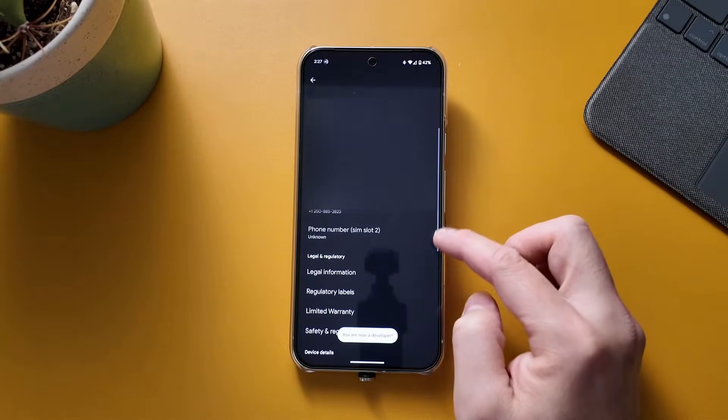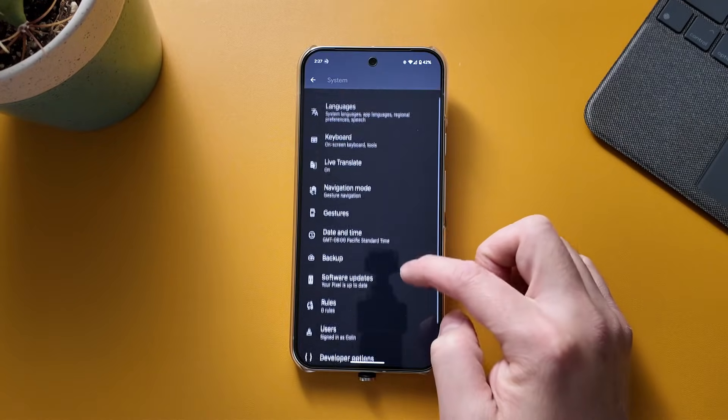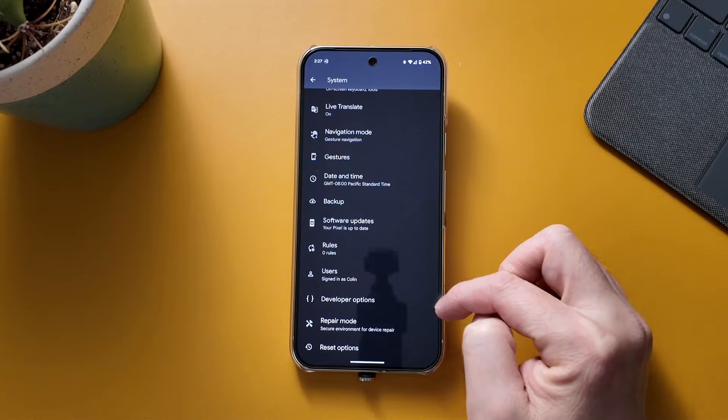It says now you're a developer. I'm going to go back. You're going to go back into the settings under System and you'll see a new option called Developer Options.